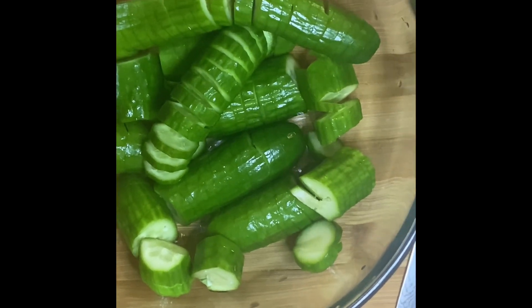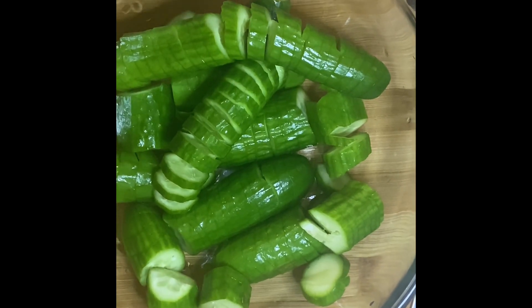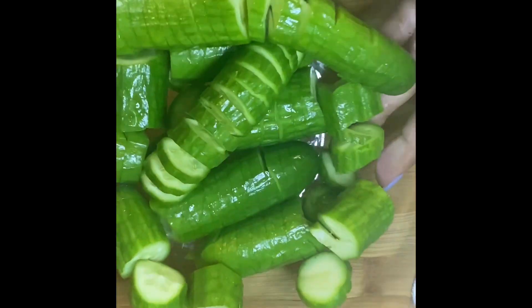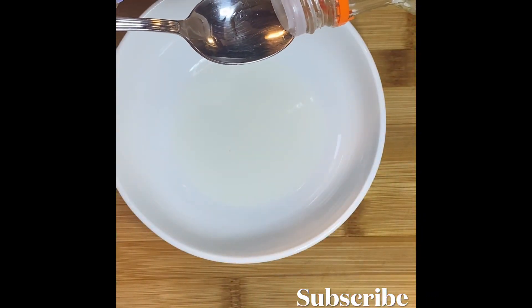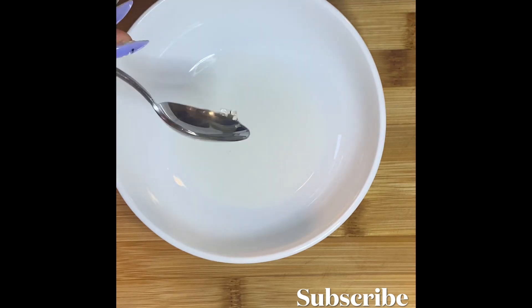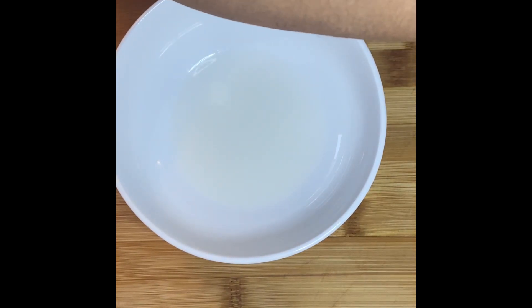Now let's work on our marinade — don't they look beautiful? We're going to add two tablespoons of rice wine vinegar. Rice wine vinegar is less acidic than regular vinegar, but it brings an amazing flavor to any marinade. We're also going to add a teaspoon of sugar — I like light brown sugar.